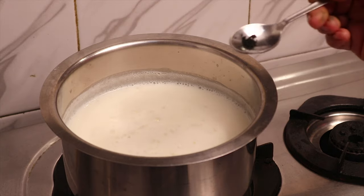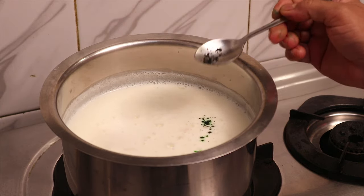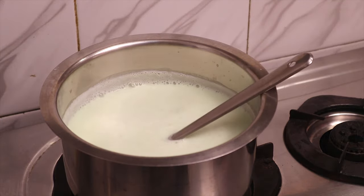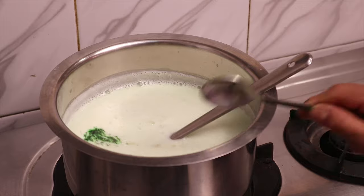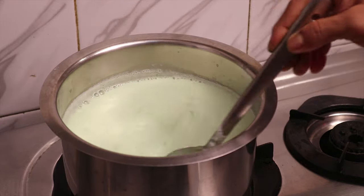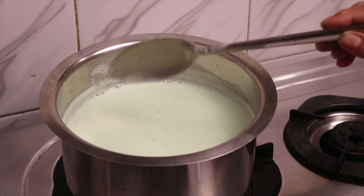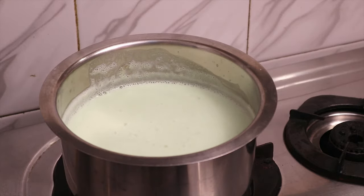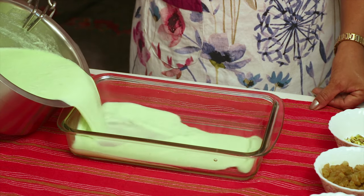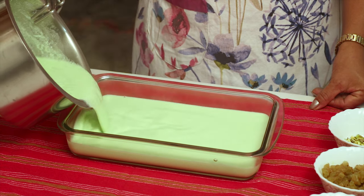I am adding a pinch of green food colour to make it look appetising. Pour this mixture into any container of your choice like cups, bowls or moulds, and allow it to gel at room temperature.